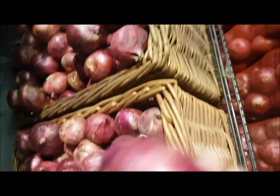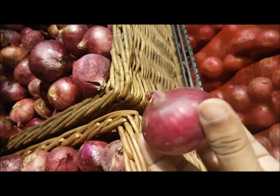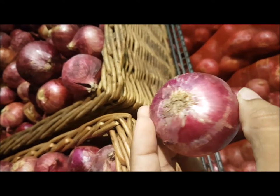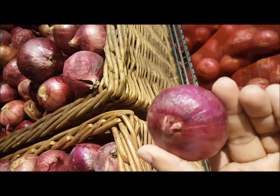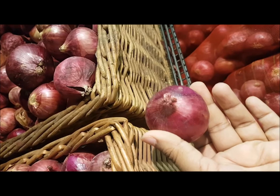If you want your onions to last at least 10 days from the date you buy them, go for something like this — this is the best one. Not too flaky, not too dry, and when you hold it you feel it is a little heavier. It'll be very juicy and it'll make you cry very well!